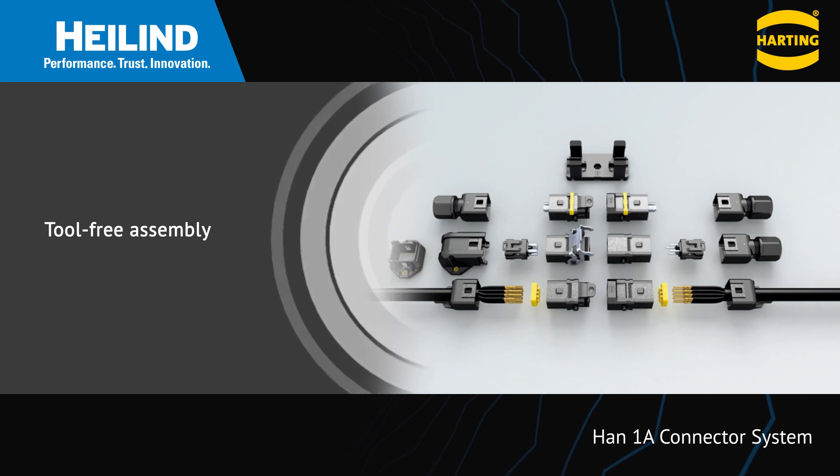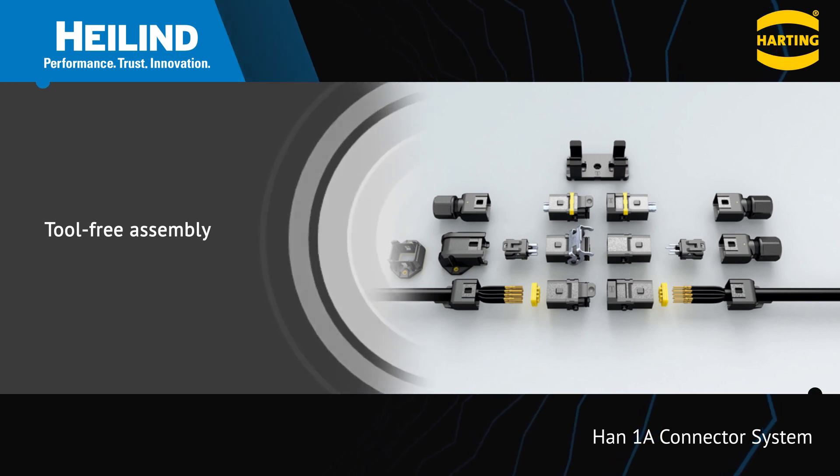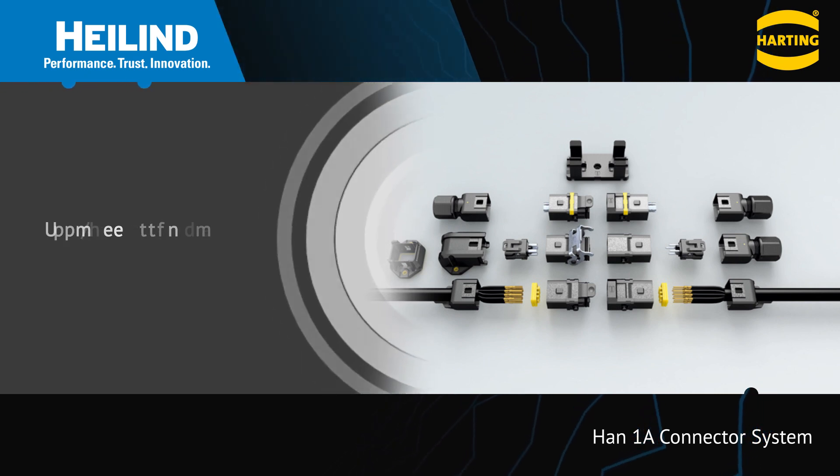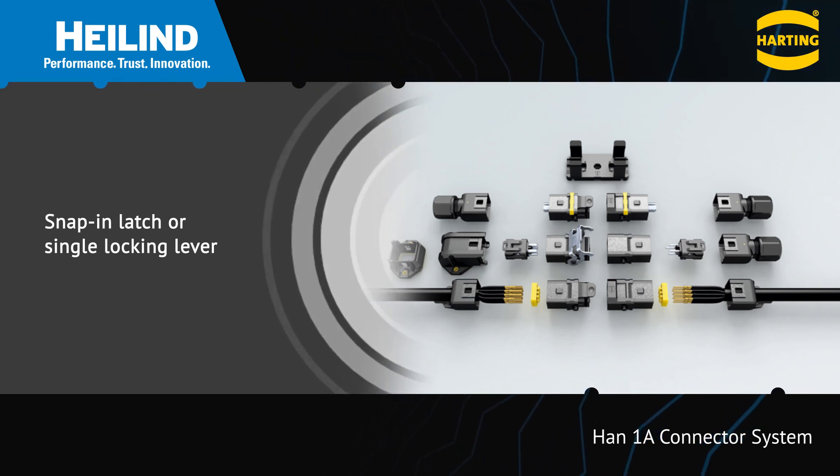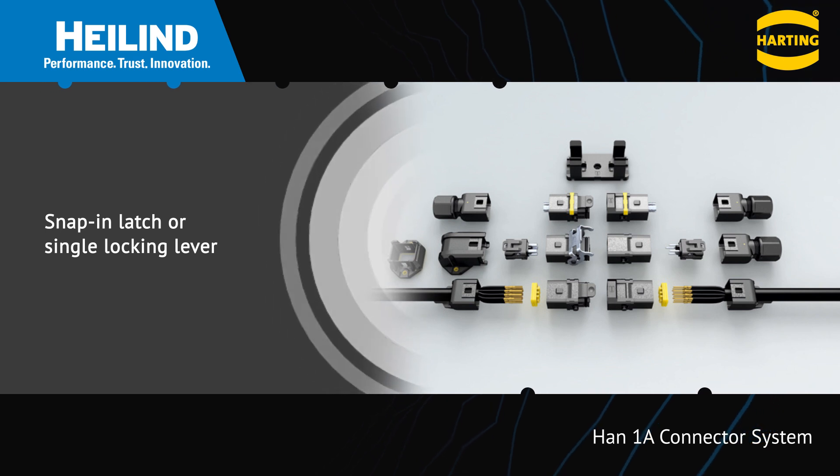The connectors offer tool-free assembly to reduce assembly time and cost. They're offered with the choice of a snap-in latch or a single locking lever to ensure a robust connection even under heavy shock and vibration.